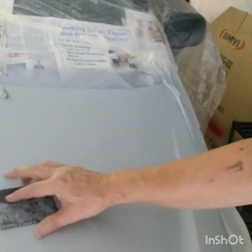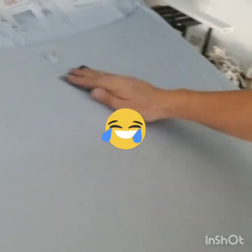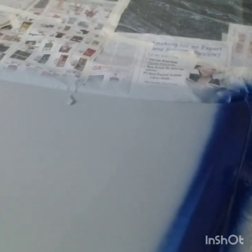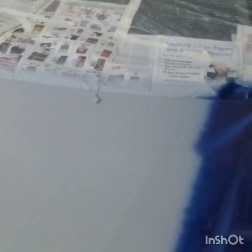And now, after the primer is done, now you can sing: I'm so excited that I just can't hide it. Because now is the time to fill in the colors — the true colors!